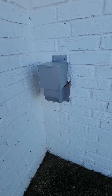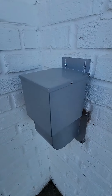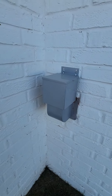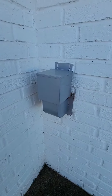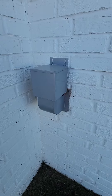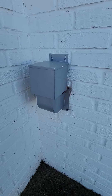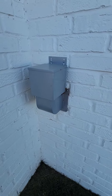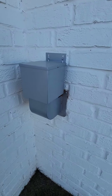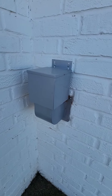Hey guys, today I want to do a quick review on this outdoor dryer vent cover. We got this because we moved into this house in September, and when the first cold snap came around in October and November, I walked into the laundry room and could immediately feel cold air just streaming out of the dryer. We had the dryer door open at the time, so we shut the dryer but then looked for why that was happening and found that the vent cover was just staying open.